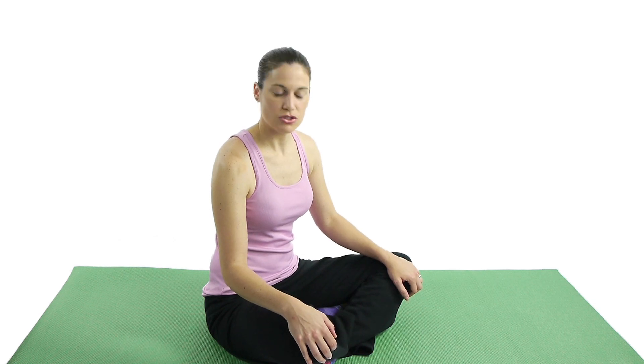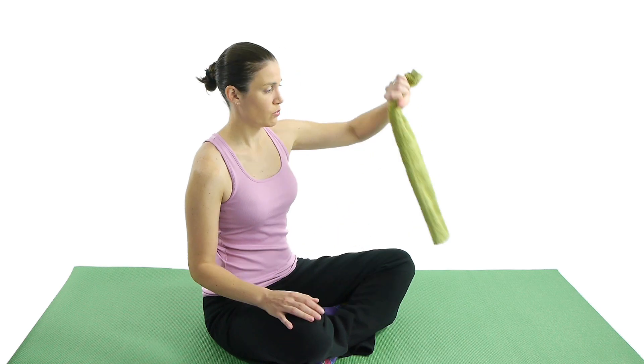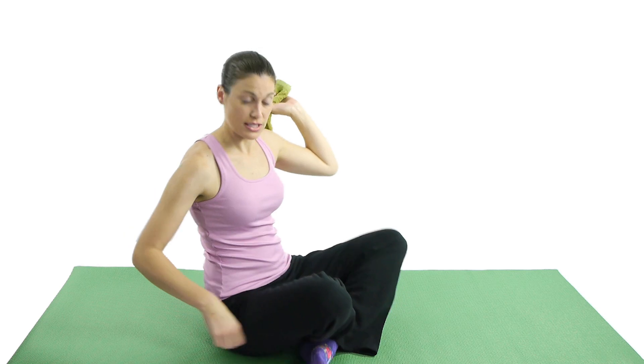For an internal rotation towel stretch, roll up a towel. With the hand that you're not going to stretch with, put it up and behind you. Then the one you want to stretch is going to go down behind you, and then you're going to pull upwards. I'm going to turn around so you can see it.